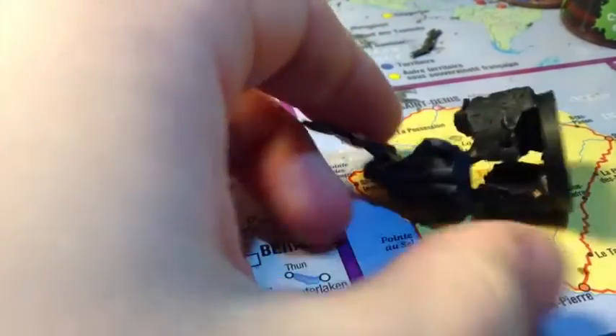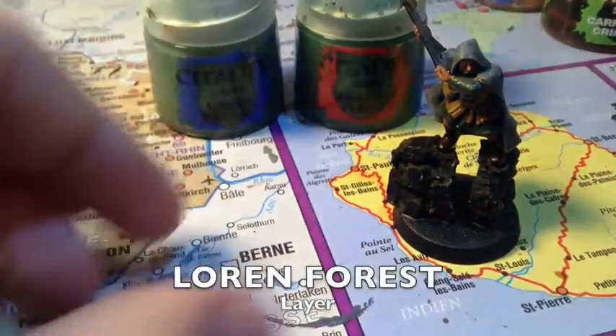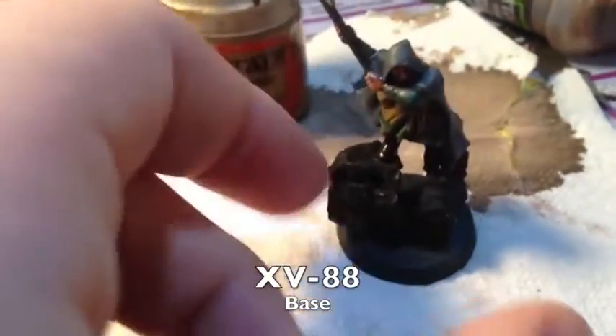On va éclaircir les parties vertes — la tunique au-dessus du pantalon et les manches. Un premier éclaircissement en Warboss Green, et un deuxième en Deathworld Forest. Vous pouvez le faire en brossage à sec, en lavis ou en liseré, comme vous voulez, du moment que vous éclaircissez. Ensuite, on éclaircit le métal avec de l'Ironbreaker. Puis les parties en Styl Légion et XV88 : la sacoche peinte en Styl Légion s'éclaircit en XV88, et tout ce qui est en XV88 s'éclaircit en XV88 avec un peu de blanc — j'ai pris du Pallid Wych Flesh mais du Wraithbone ou du Ceramite White c'est pareil.